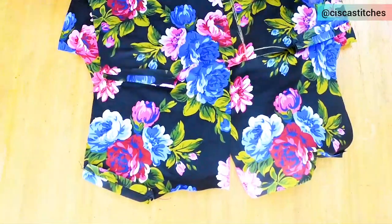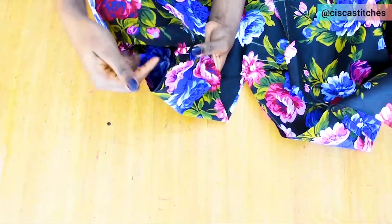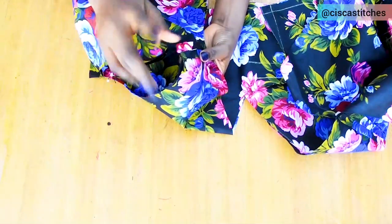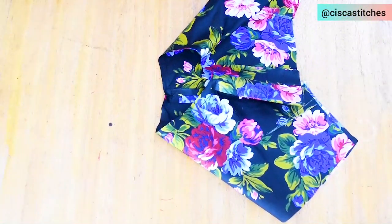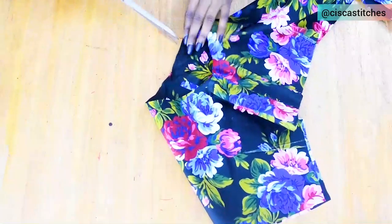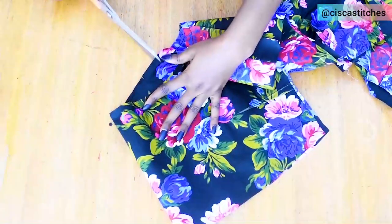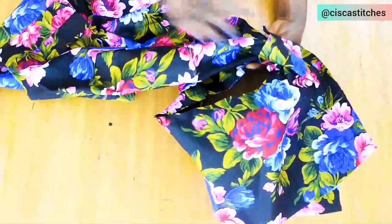Next I place the two bodice pieces on top of each other right sides together. I match the shoulder seam around one armhole and the side seam, then sew all around that armhole by half an inch seam allowance. After sewing the armhole, I notch all around it because it's a curved seam — notching helps the fabric sit well. Then I turn everything through the armhole.